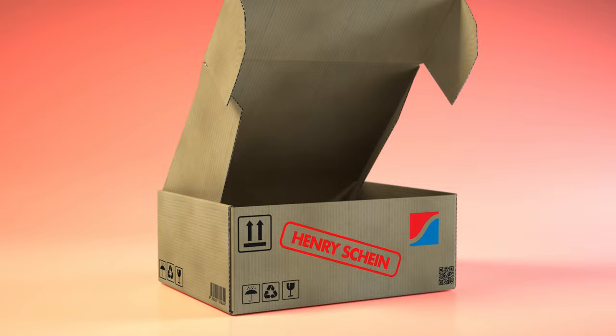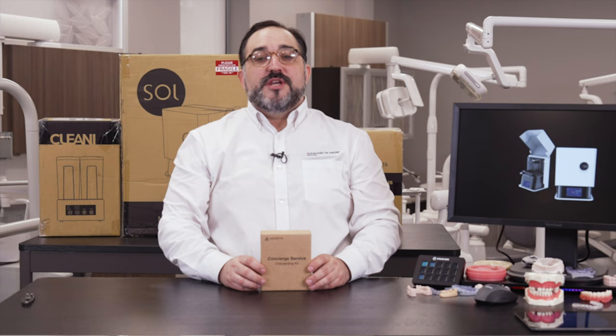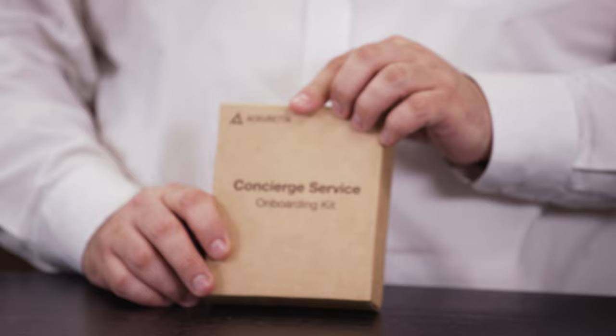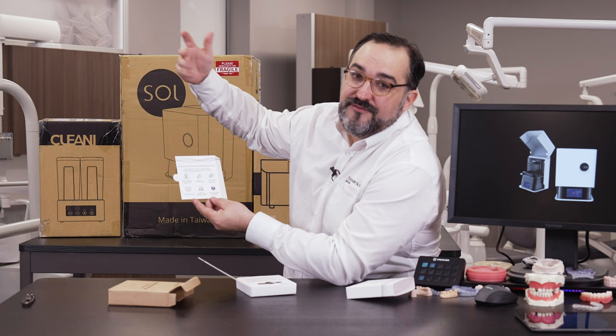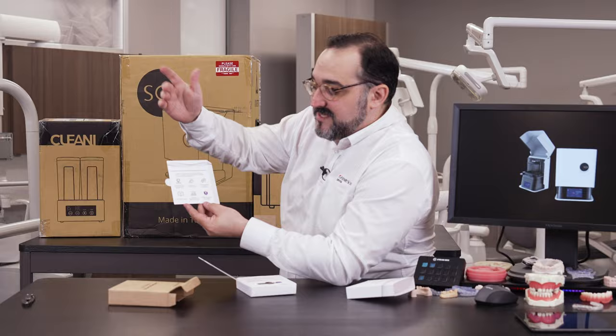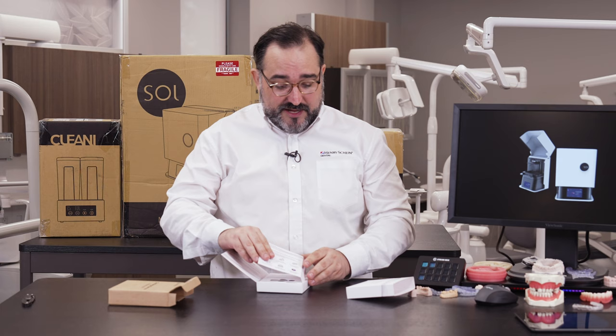Welcome to Henry Schein Unboxed. The first thing we're going to unbox is what Acureta calls the concierge service onboarding kit. It comes with access to priority support, one-on-one 3D printer training, product exchange in case of damage, CAD CAM design training, and access to continuing learning resources — because the 3D printing world is constantly changing. Hats off to Acureta — this is really cool, and here's our software.